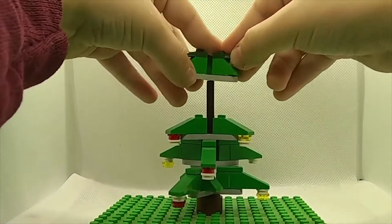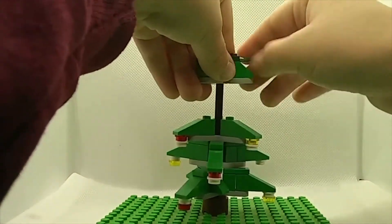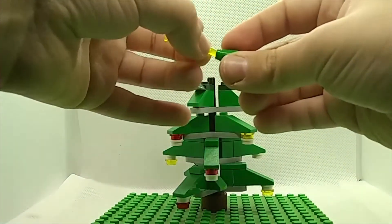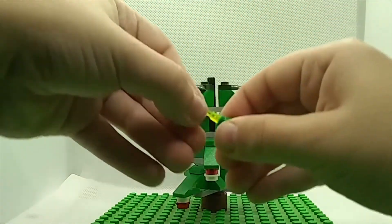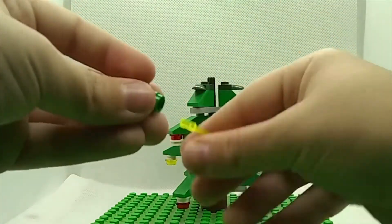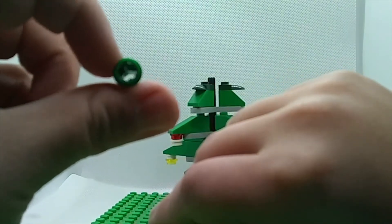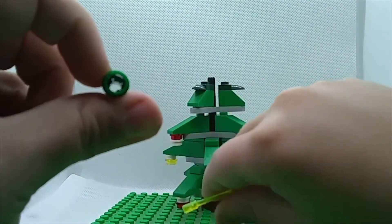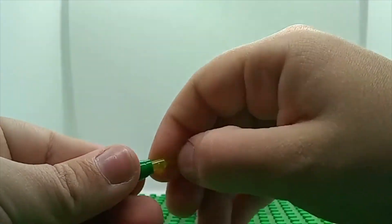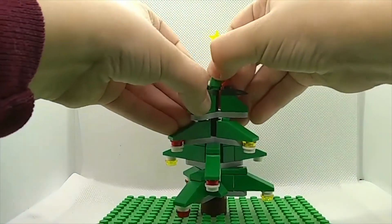I'm going to place this at a different angle from the one below it but the same angle as the first one, so it doesn't look repetitive. Now remember the cone I showed you at the very beginning — stick the axle in there, then stick the cone on top. There's an X-shaped hole inside the cone that exactly fits the axle bar. You just stick it on, and that's your Christmas tree.